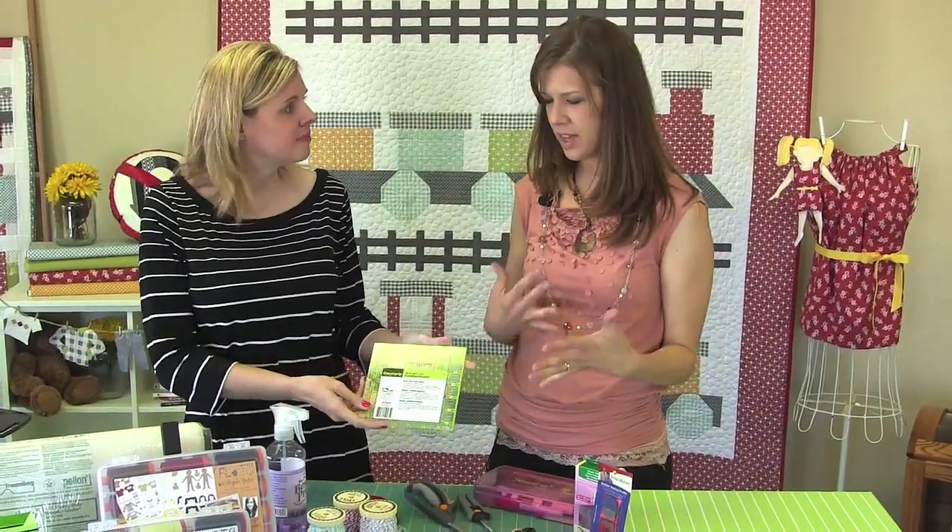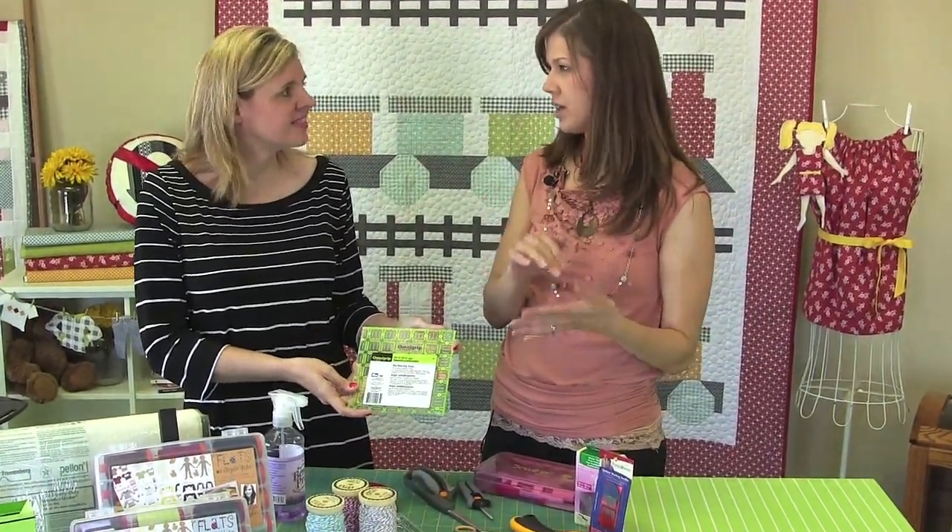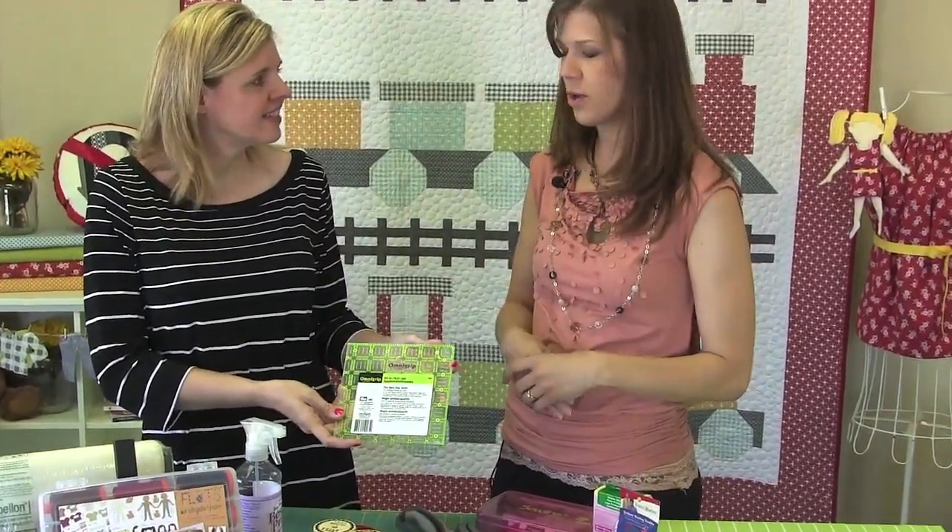So let's talk about what brand ruler you use. I like to use the OmniGrip rulers by OmniGrid. I like the neon colors with the black — it's easy to see on fabrics. I use the 8.5 by 24 mostly, and I also use the 10.5 inch square. So for most of my projects those are the two. These are great because they have a little grip on the back that's built into the ruler, which is helpful when you're cutting.